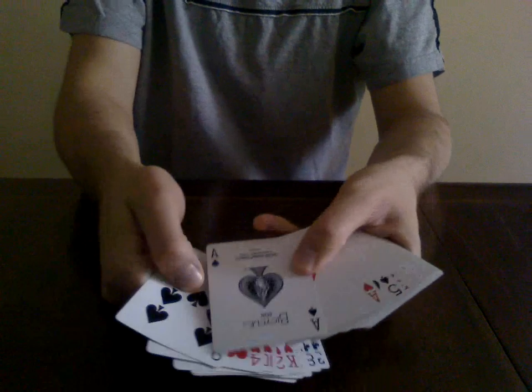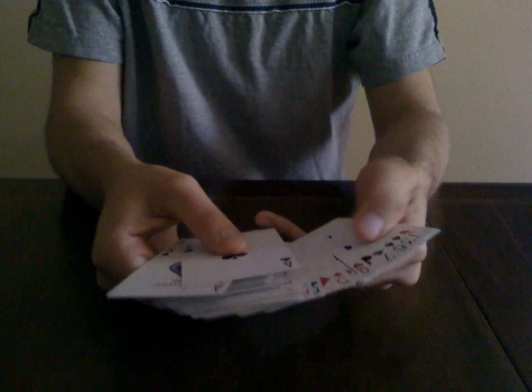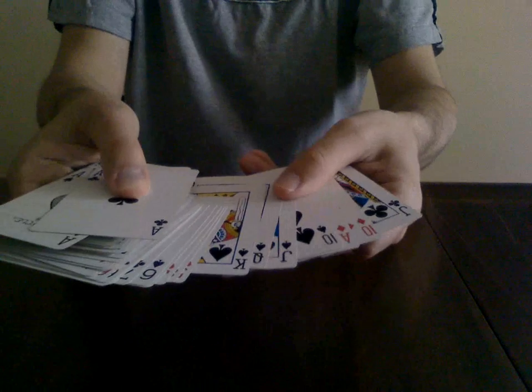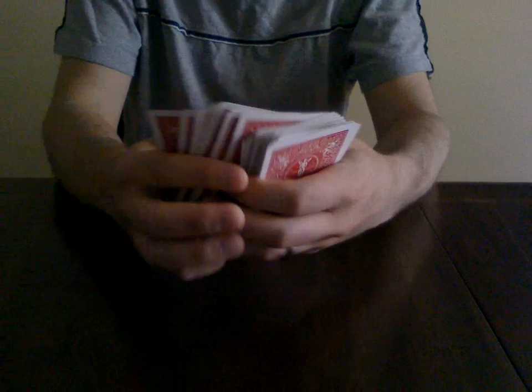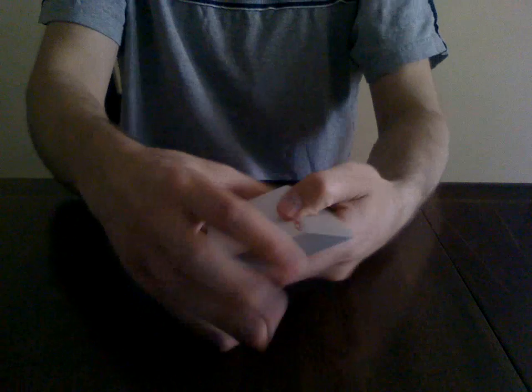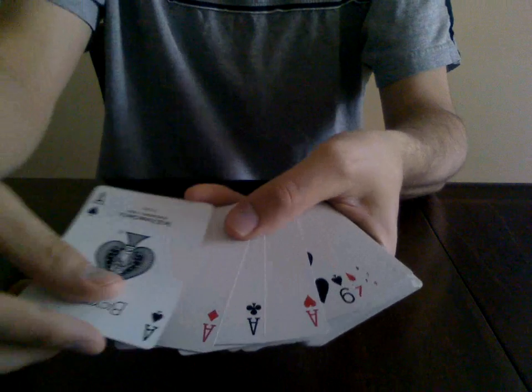You can even show your audience that you're doing this. However, what you also want to do is any time you come to a ten, jack, queen, or king of spades, bring it to the top. So you bring the ten, jack, queen, king of spades to the top of the deck and the aces to the bottom. The only other thing to remember is the ace of spades needs to be the very bottom card.